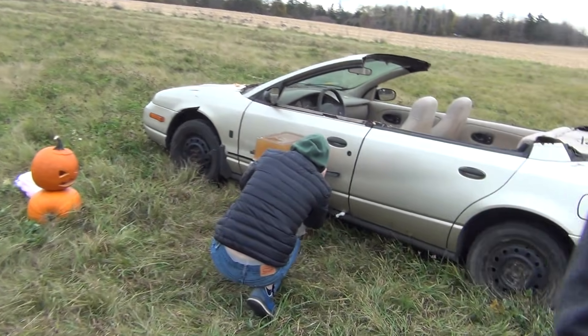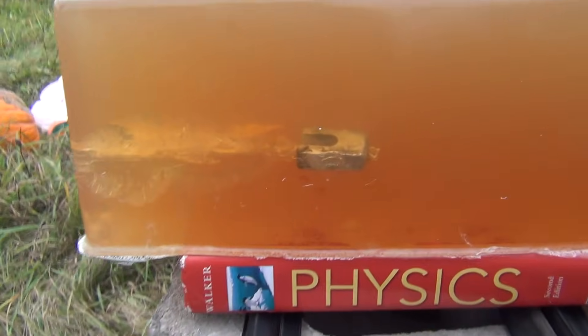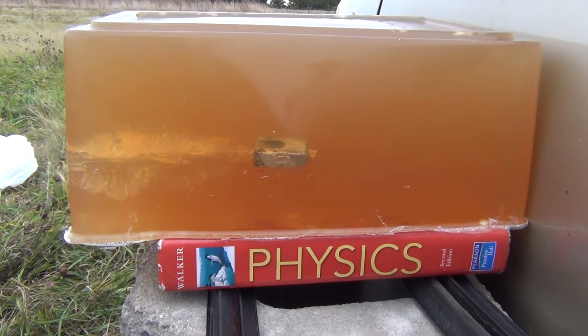Here are the results from the ballistics gel. That's pretty cool.